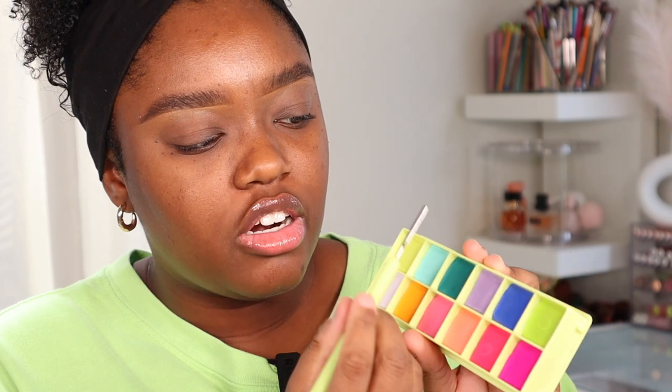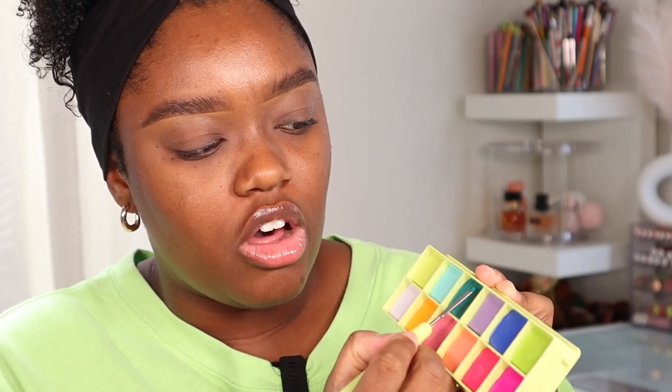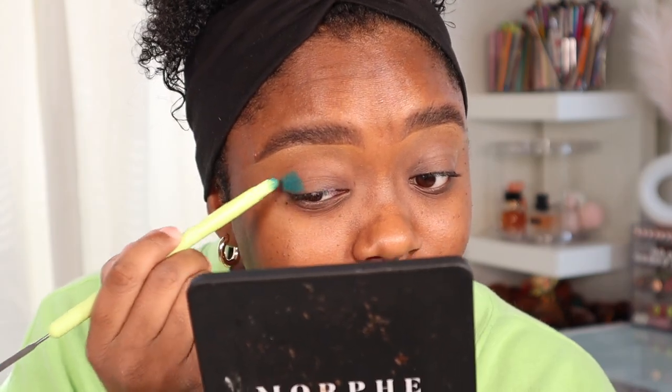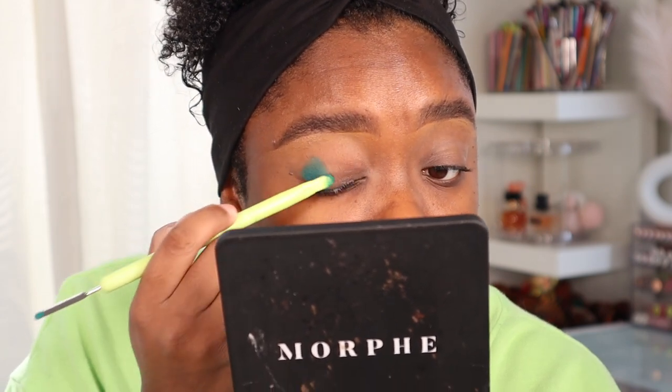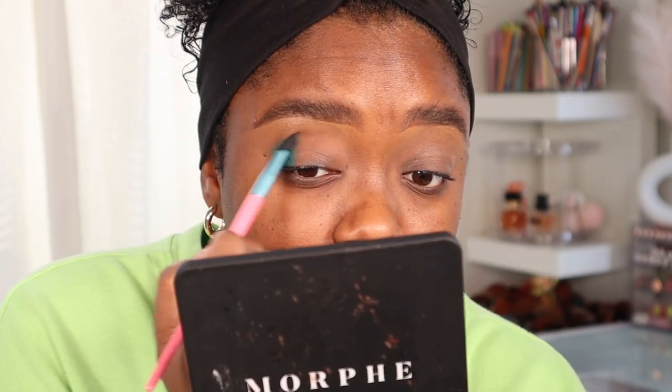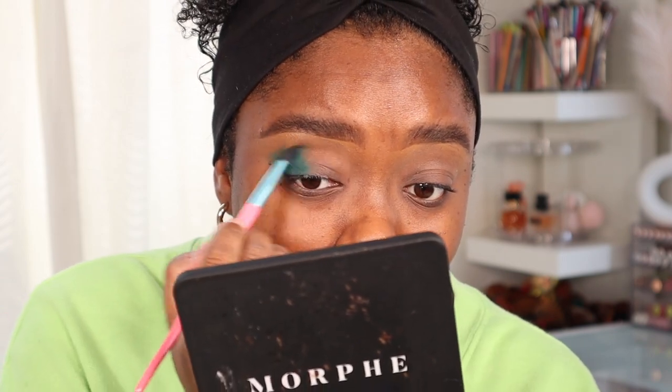I'm going to zoom in a little bit more and start off with the deepest shade — a little bit goes a long way, so I'm just going to scoop out a tiny bit. Look at that, lots of pigment! I'm placing this down and blending out the edges as an eyeshadow base. Then I'm going to take the shade called Lush and go right on top of this green.